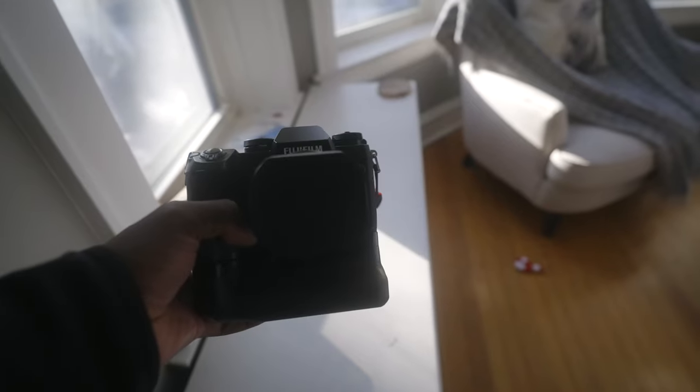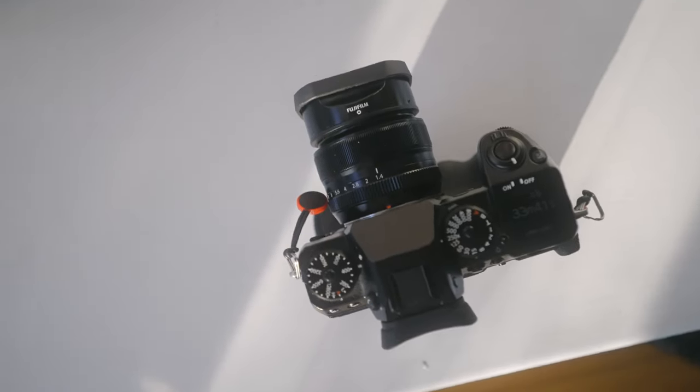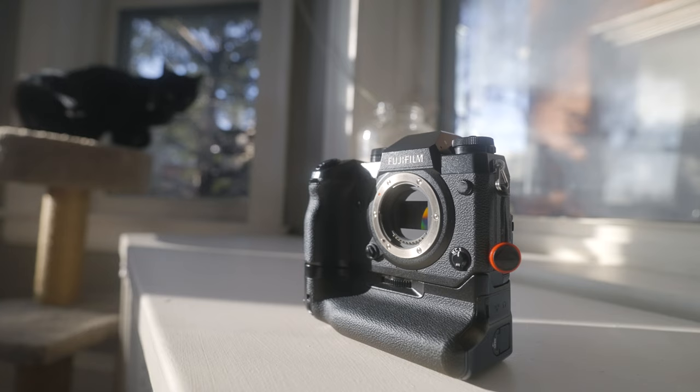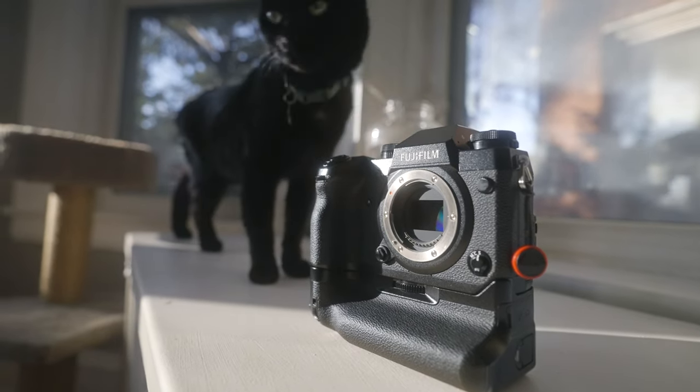The Fujifilm X-H1 is a powerhouse of a camera that I wish I'd found before buying the Sony a7 III. It seems like it is overkill for what I need, but the quality is so great that I'd be crazy to trade it in for something else that just may be disappointing, although all cameras have their quirks.